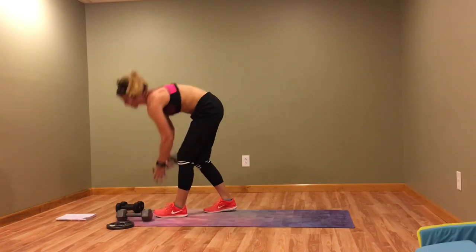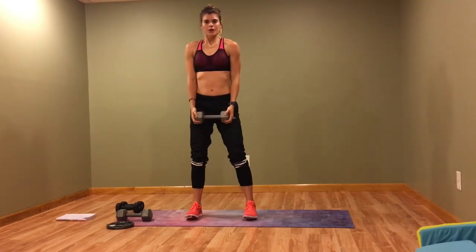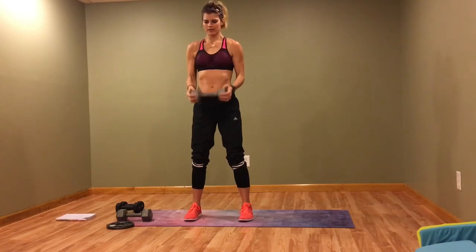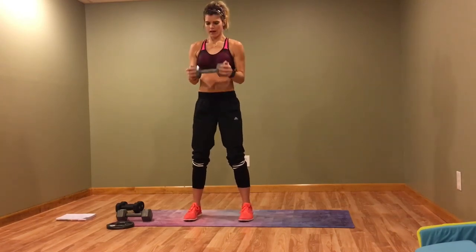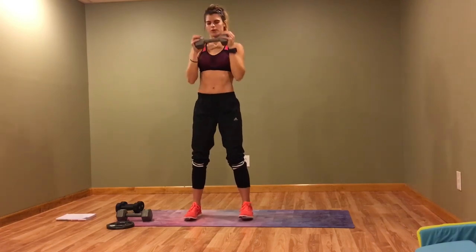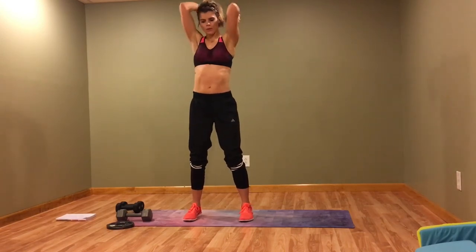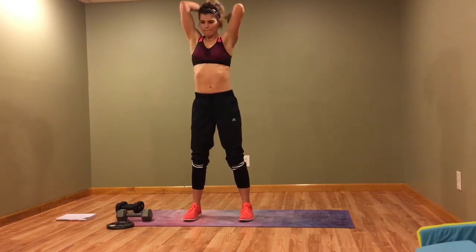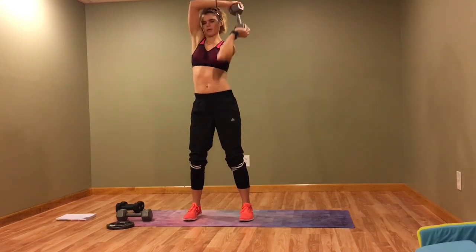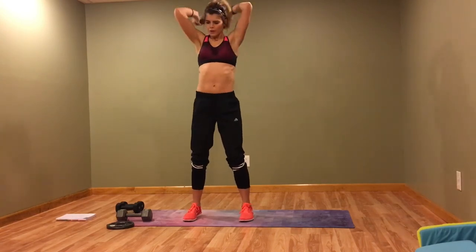Now we've got a bicep curl with a halo. You're going to curl, then halo around and down. Curl, go the opposite way, and down. Halo down.